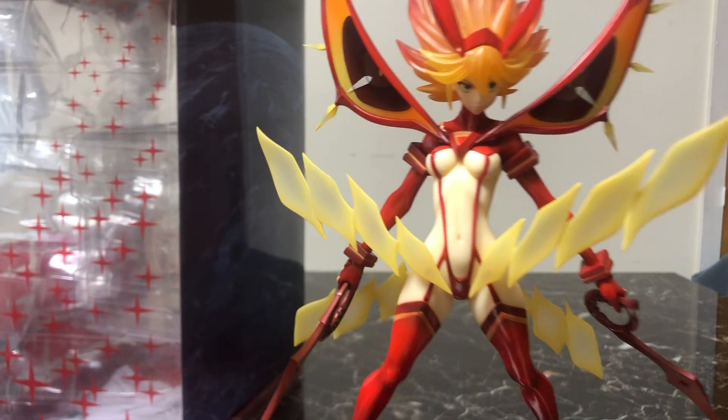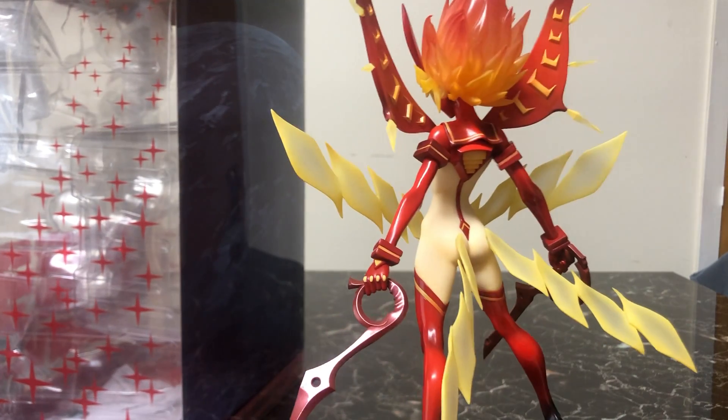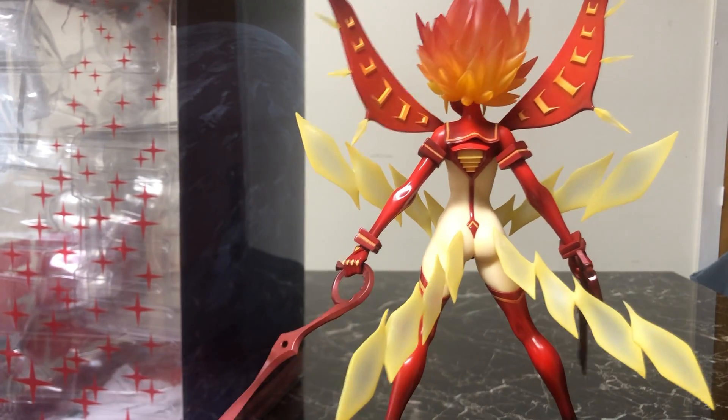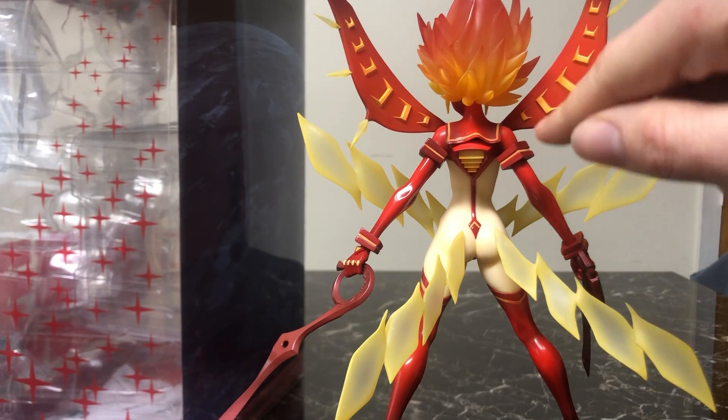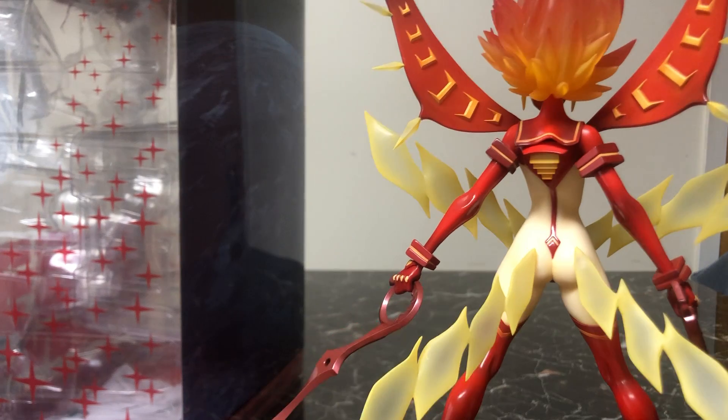Continuing on, there is a wonderful red sheen on all of Senketsu's parts. There are shades of red going from white to dark. It's really nice, especially under light — it really pops.